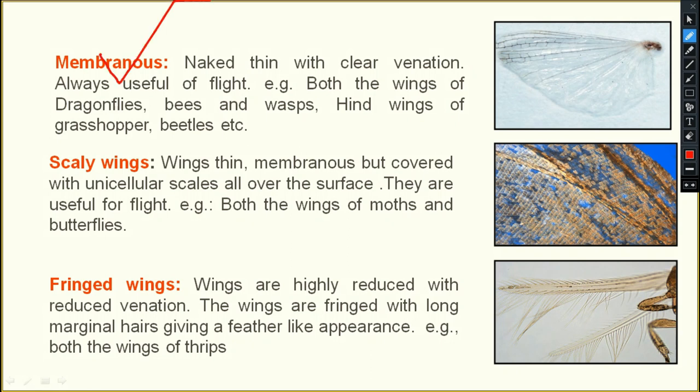Membranous wings: we have discussed the hind wings of grasshopper, cockroach, beetles, and bugs — everything is membranous. All the wings of house flies, honeybees, and dragonflies are also membranous wings.